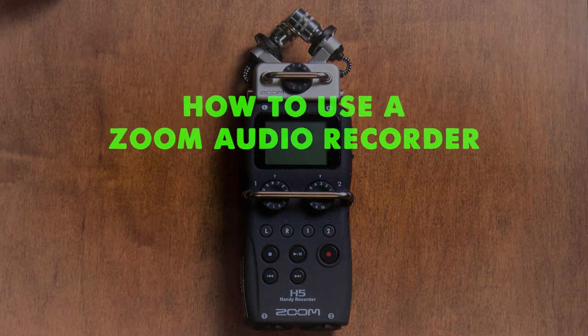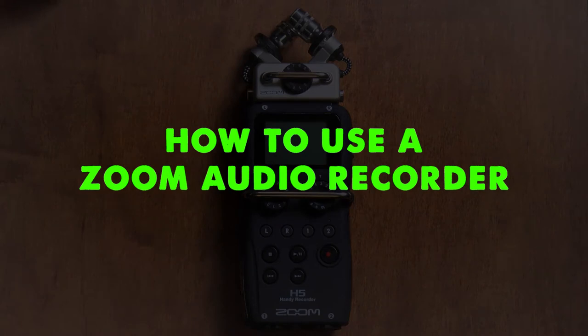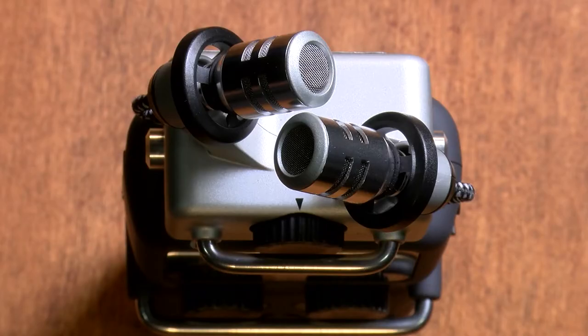Hello! Today I'm going to teach you how to use a Zoom audio recorder. Let's start by identifying the different parts of the Zoom. At the top, there are two microphones used to record audio internally.